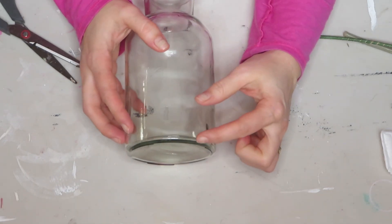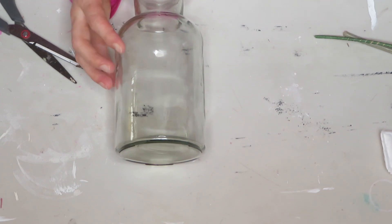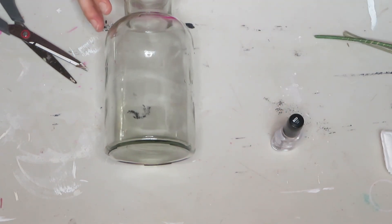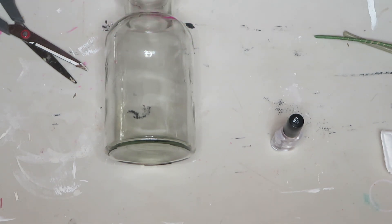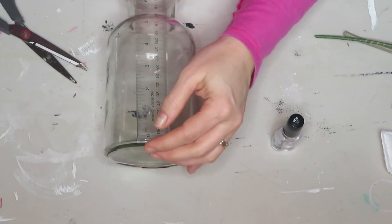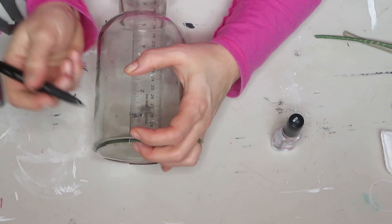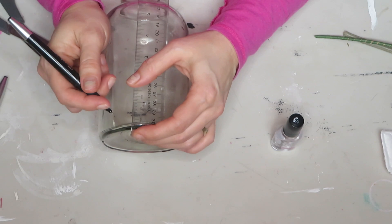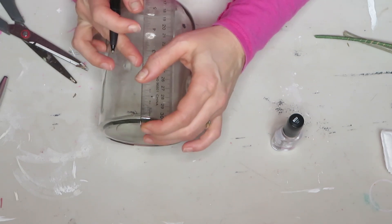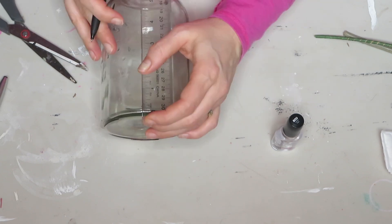That worked like a charm! To give the vase that look like it contains water, I'm going to use the clear nail polish. But first I'll apply painter's tape to get a straight line — about an inch down — just so I don't go too out of line. It doesn't have to be perfect, but you don't want it too out of whack either.